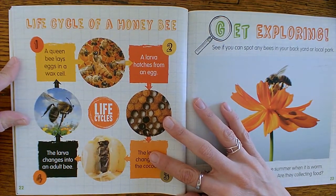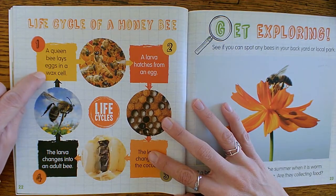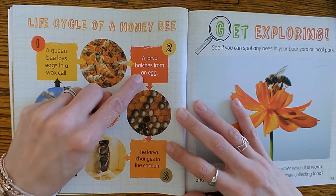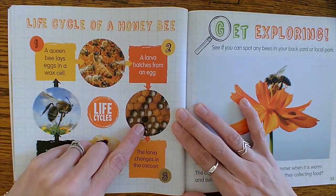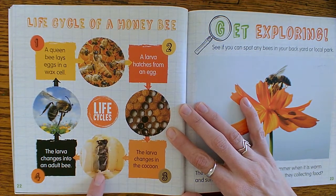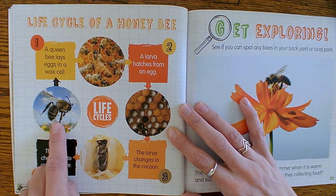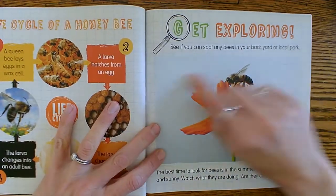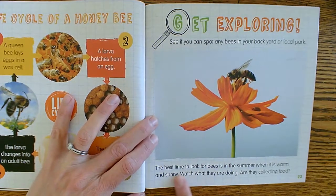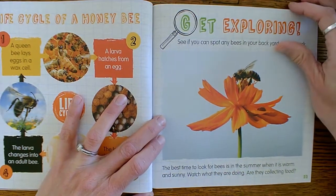Let's review the life cycle of a honey bee. A queen bee lays the egg in the wax cell. Then a larva hatches from the egg. The larva changes inside the cocoon and develops into an adult bee. See if you can spot any bees in your backyard or local park. The best time to look for bees is in the summer when it's warm and sunny — watch what they are doing. Are they collecting food?